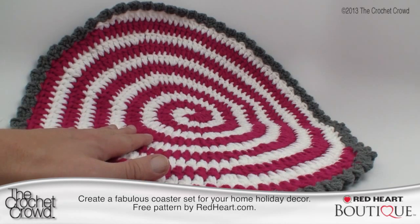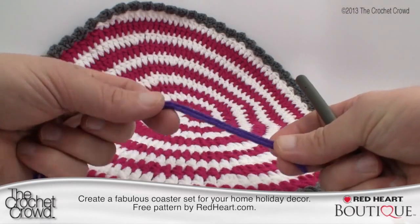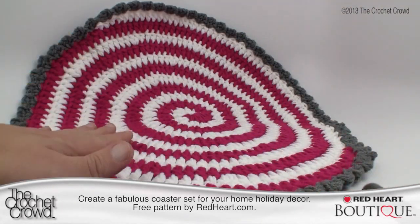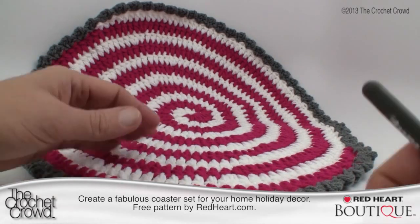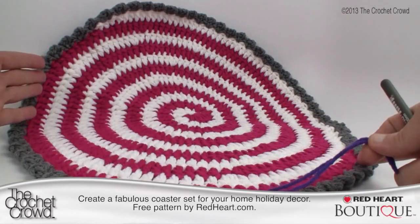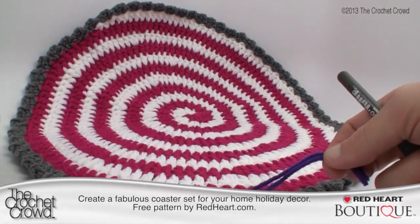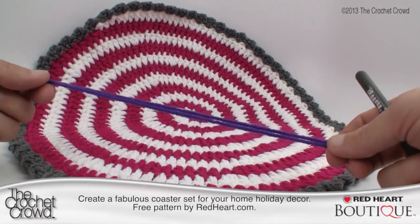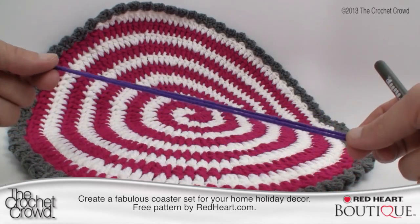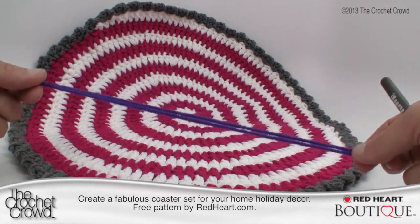I've used two yarns at one time to double the thickness of everything you see. You can use this tutorial to either do the placemat suggested in the pattern, or get a whole centerpiece out of it. This is much bigger than a placemat by doubling up your yarn and using a 6.0mm or size J hook — you can create either or. So let's get started; I'm going to show you the ins and outs of this pattern.